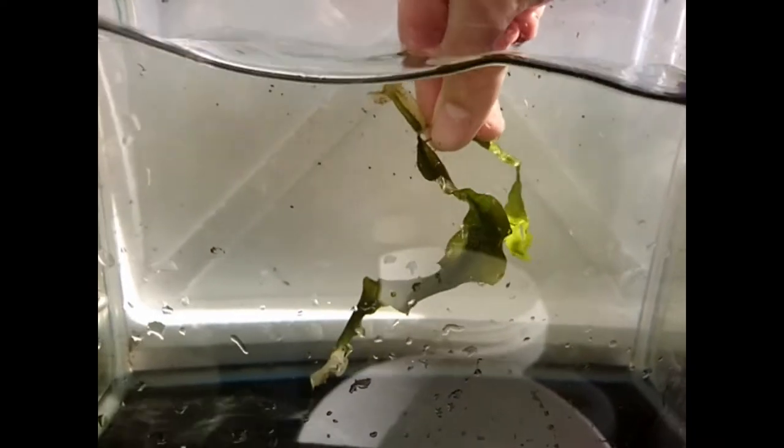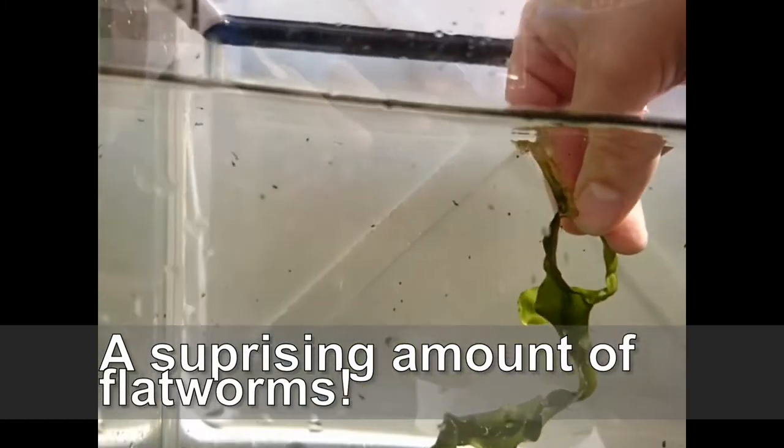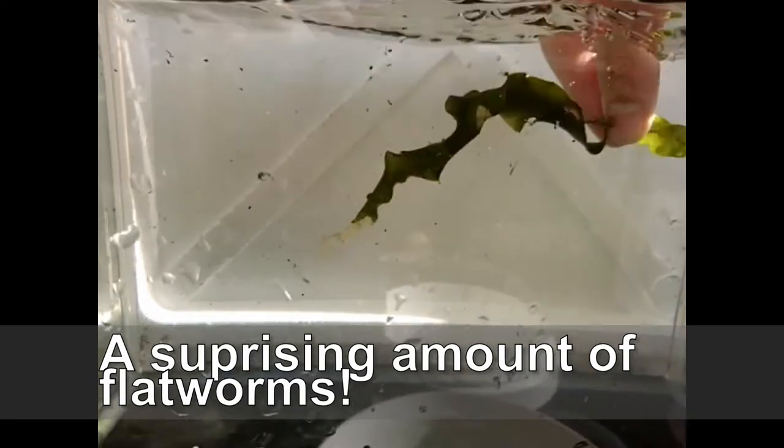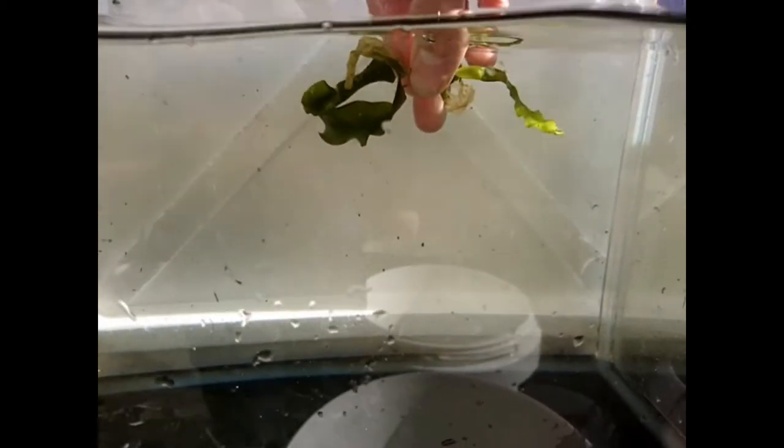Make sure that the thing you're dipping can cope with being dipped. Some corals won't be able to cope with it and some macroalgaes tend to melt if they're freshwater dipped too often or for too long. In addition, if you're dipping live rock be aware that you'll be removing some of the bacteria and probably all of the copepods and arthropods living within the rock, so it's kind of a last resort. If you've got red flatworms in your tank, I suggest you use a combination of all three of these measures because you're not going to be able to get rid of flatworms just by using one.